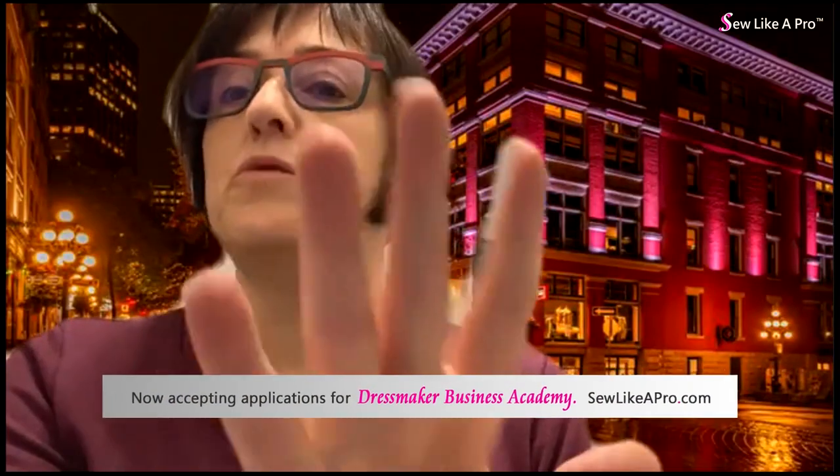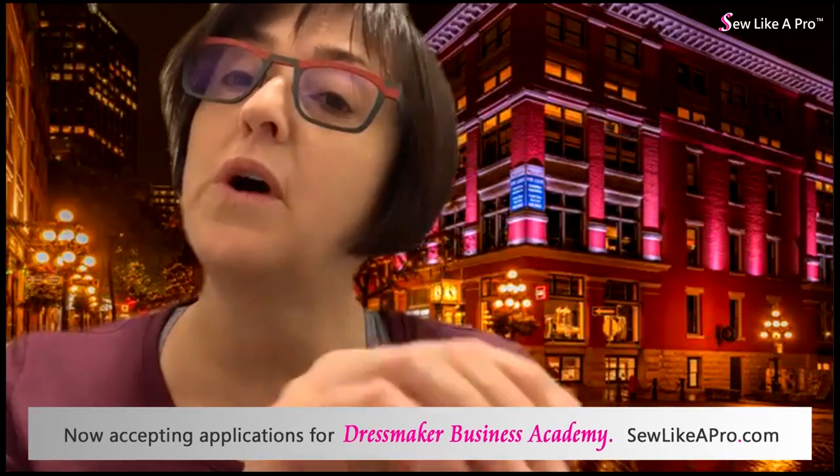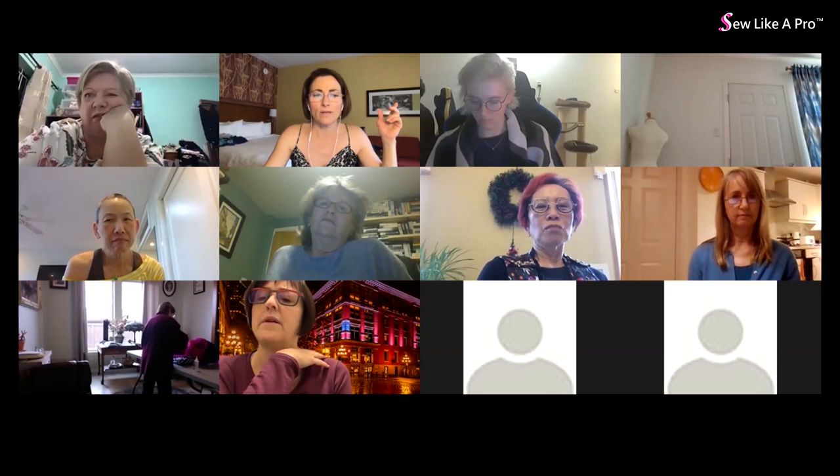A broader question is raised: at what point do you tell a client who now has a completely different body that the original design may no longer be right for her and suggest a new design? The instructor says that conversation should happen much earlier than the current state. It's not the client's fault she has a new body, but the situation is tricky since this dress has been ongoing for a long time.